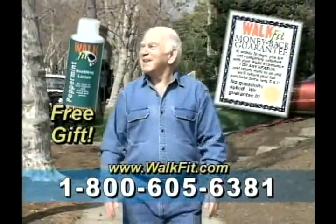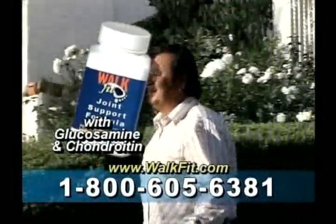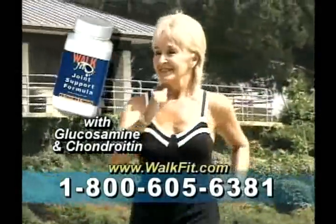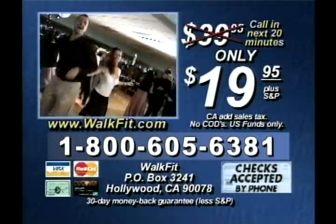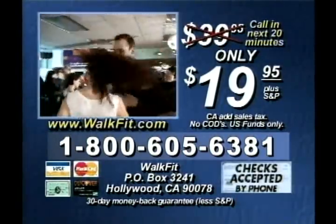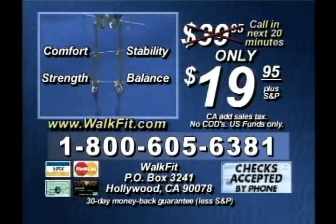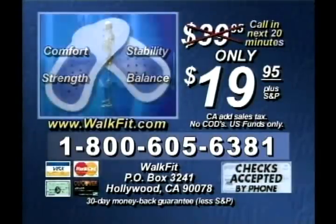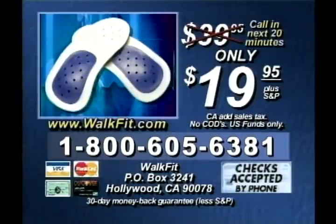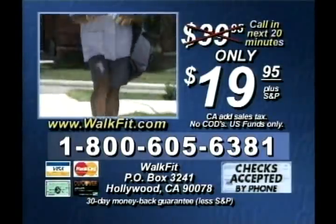If the Walk Fits don't make you feel better walking and standing, just send them back for a no-questions-asked refund and keep the peppermint lotion as our free gift. When you call, be sure to ask how to get a free 30-day supply of Walk Fit joint formula with glucosamine and chondroitin to help maintain bone strength and mobility. Call now — the Walk Fit does what cushions and arch supports can't. Get the Walk Fits for half price, only $19.95, plus the sandal adapters and peppermint lotion.